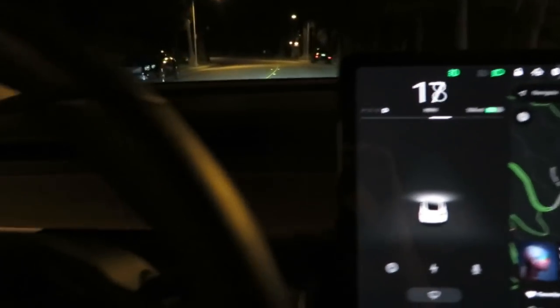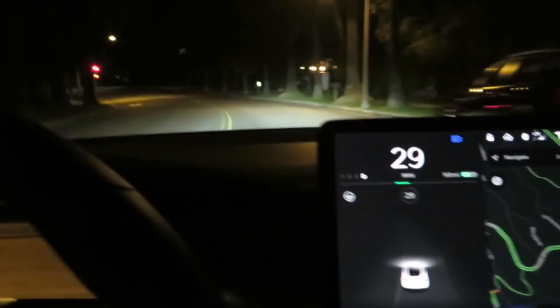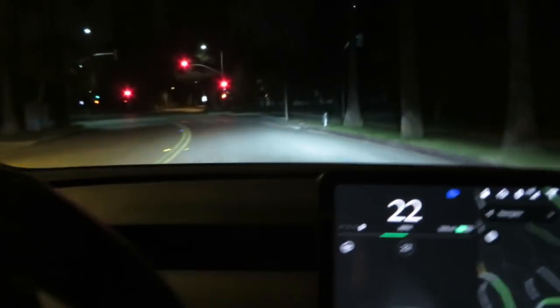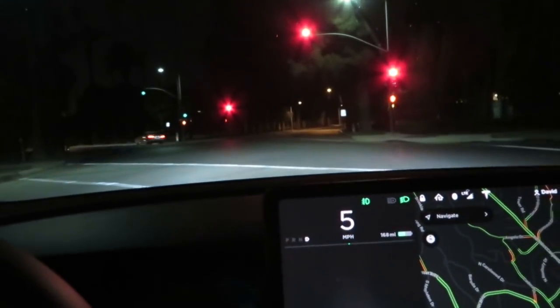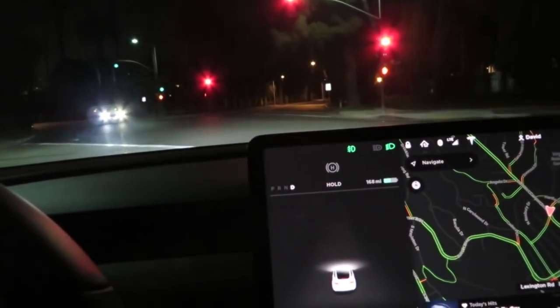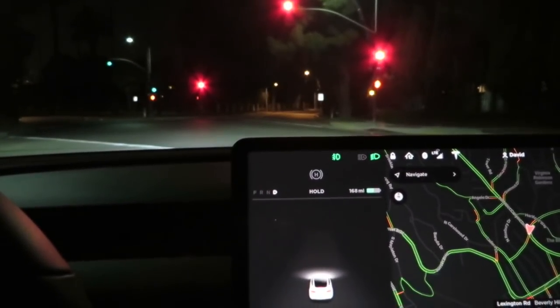So, auto high beams — they seem to work really well. Again, if you were in an area where you had very low visibility around, not a lot of street lamps, it's going to work a lot better. But it seems to be very good at picking up cars and knowing when to engage and disengage the auto high beams.